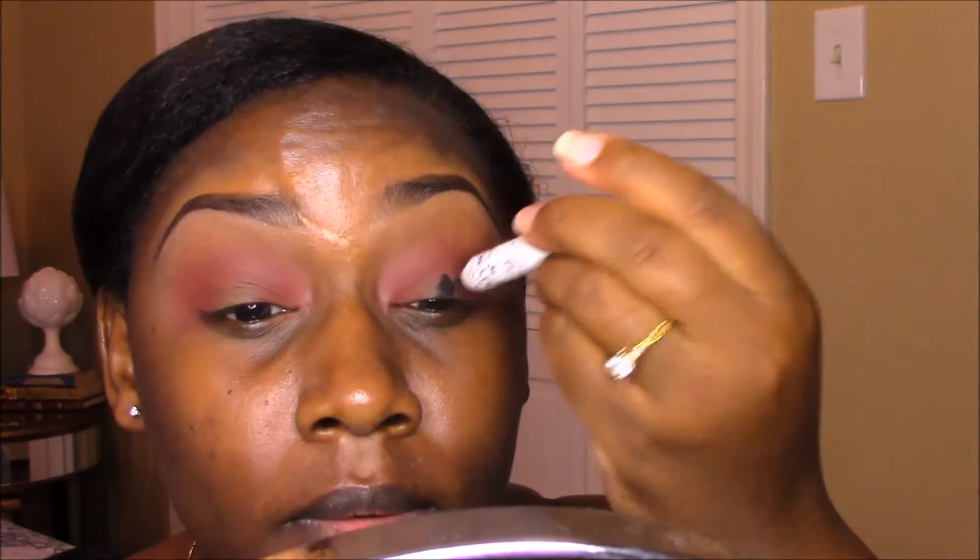Here I'm using the NYX Jumbo Pencil in Black Bean, applying that to the spot where I didn't apply any eyeshadow. I'm taking a 195 brush by MAC to blend out that base for the pigment I'll be using. Since it's a boost pigment, I'm taking a little bit of Fix Plus by MAC on my brush. The pigment I'm using is Insomnia by Makeup Geek, and I'm slowly adding that color onto my eyelid until I get the color payoff I like.